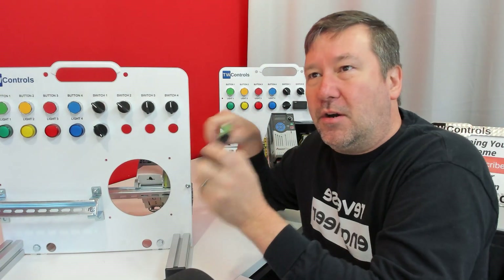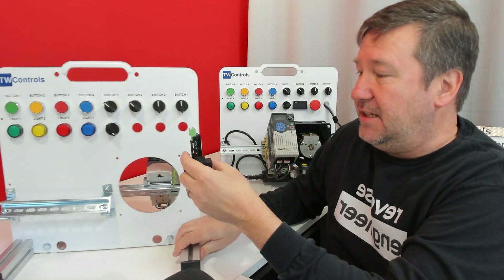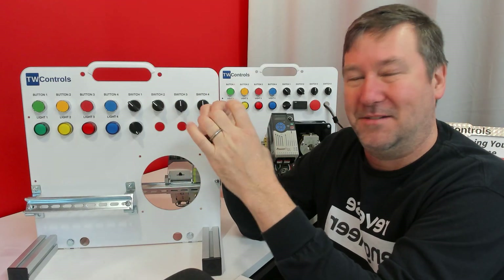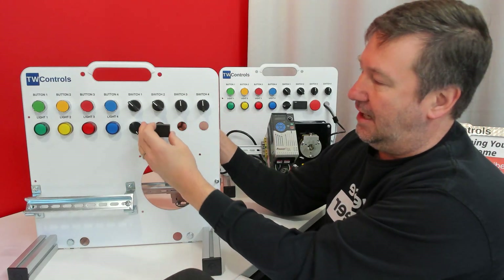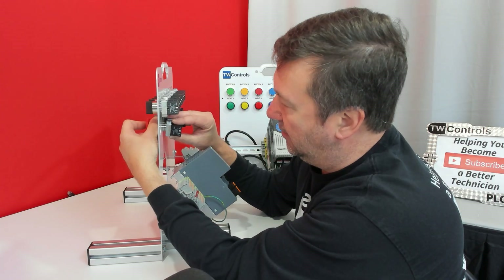The meter is the one where you'll have some variations. The original meter was much larger, then we had a square version, but as those went obsolete we had to adjust. Finally we got it down to a 22 millimeter — the same as all the rest — which was really exciting. Just take the nut off, slide it through, and put the nut back on. Then we have a red mushroom button — slide it in, put it on, and tighten.